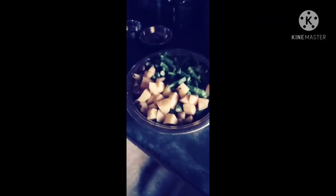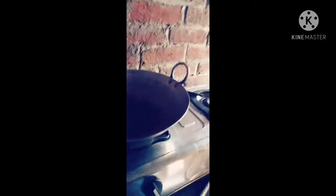Hello friends, today's recipe we are going to make aloo and bindi. We have already added oil in the pan. Let's see how to make it.